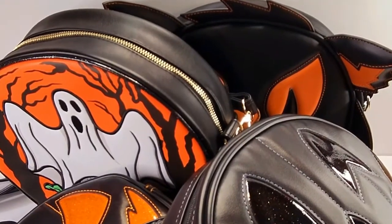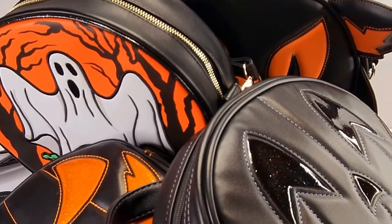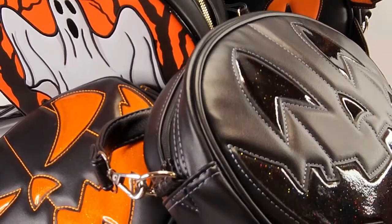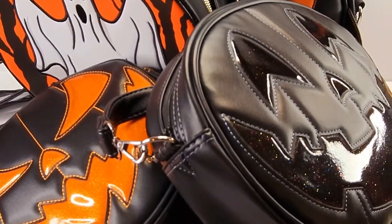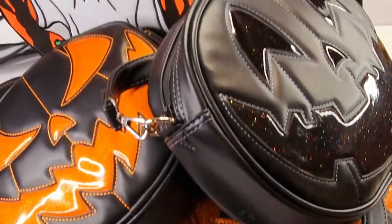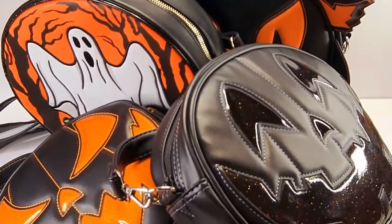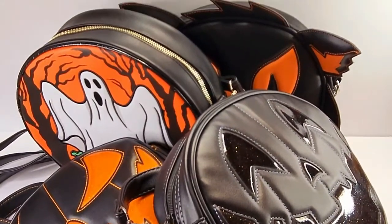Hey, it's Jennifer. I hope you're doing well today. So, we are going to do a haul slash review on these Pumpkin Cult purses that are by Love Paint and Stitches. They're all crossbodies and they're really, really adorable. So, let's get into the video.